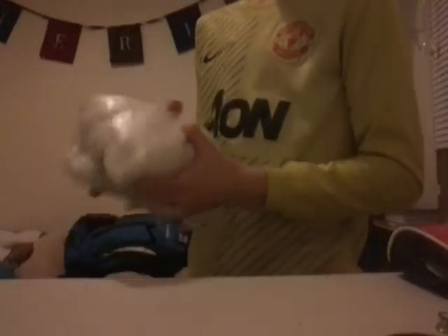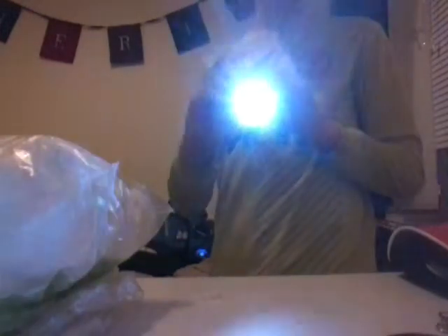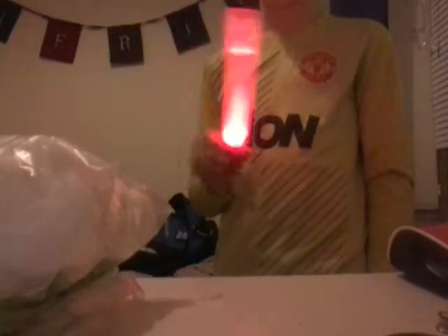We've got a big bag of cotton wool right there. And then we've got a torch — but it's a signaling torch for help and rescue. And we've also got a whistle.